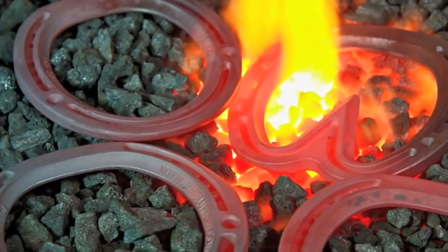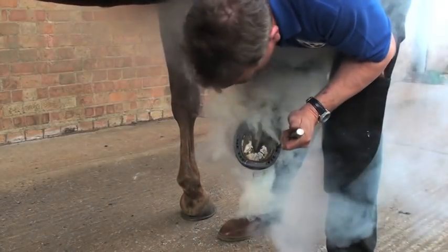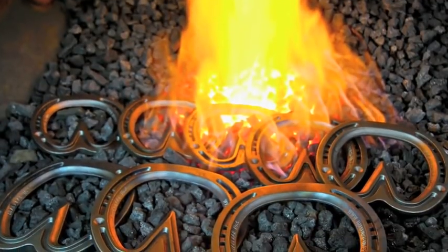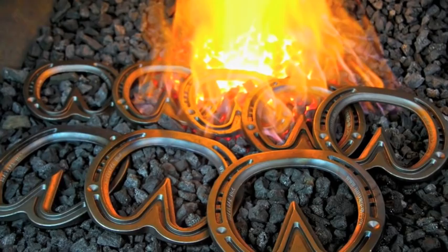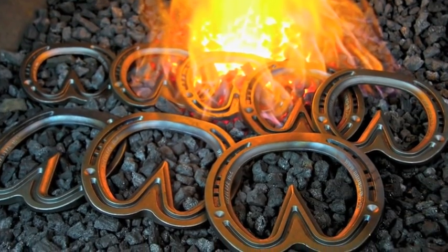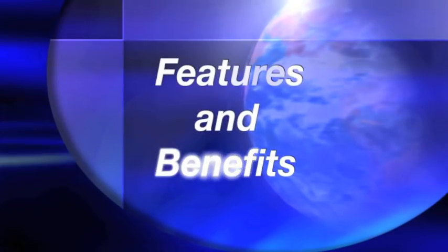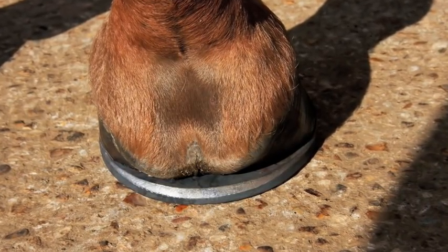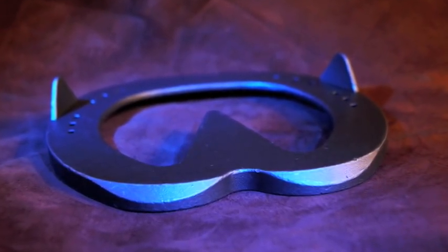The Jim Blurton bar shoe range, due to their design, requires minimal fitting. Jim Blurton's bar shoes come in a range of sizes from treble zero up to size five. They are designed for maximum support and ease of fit, taking the specialist bar shoe to a new dimension.